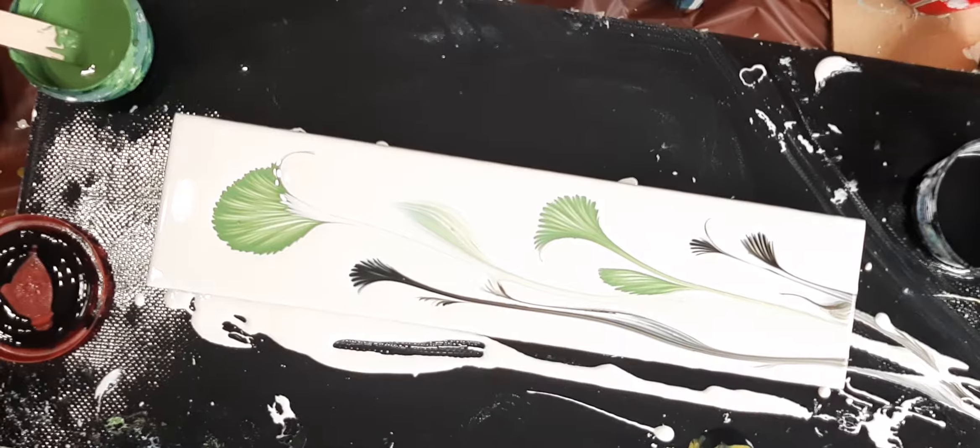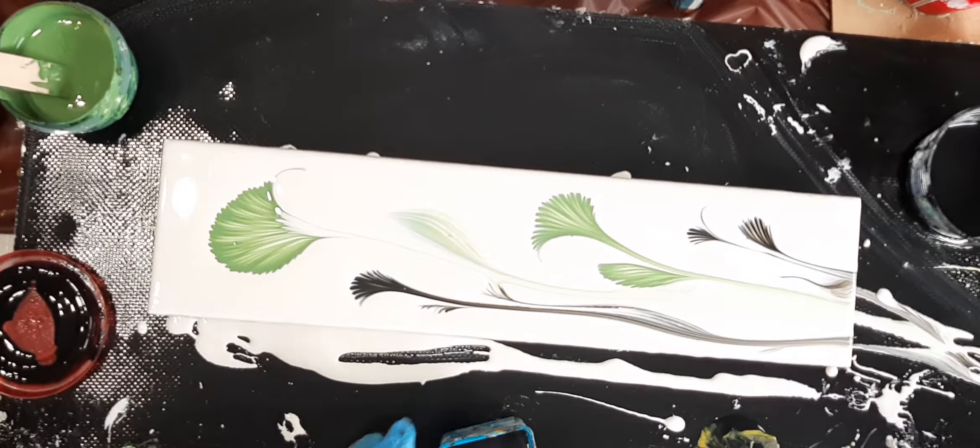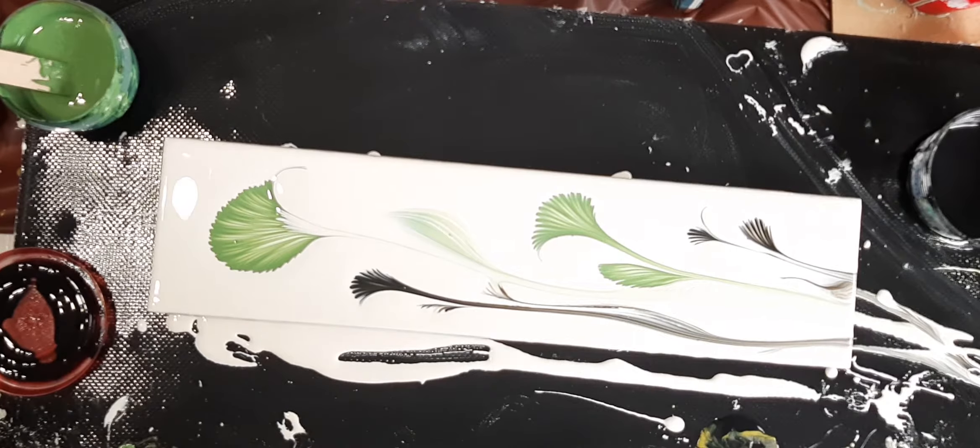I think this time I'm going to thin my paints out a tiny bit because last time they were pretty thick. We're going to try this again and I'm going to try maybe not to put quite so much paint on. I don't really know where to do my bloom because I really like that little section.